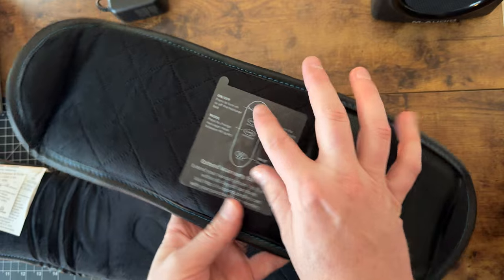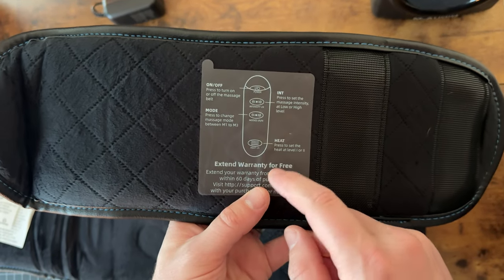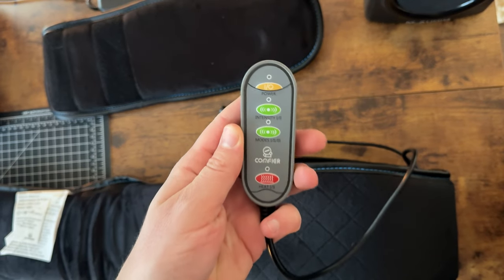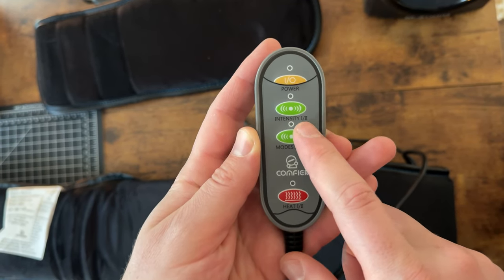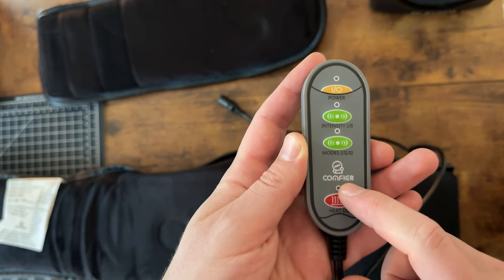The extender has directions on how to use the remote — on and off mode, heat, and the different massage modes. The remote itself has power at the top, an intensity option, and a mode option. Intensity is 1 or 2, mode is 1, 2, or 3, and heat is 1 or 2.